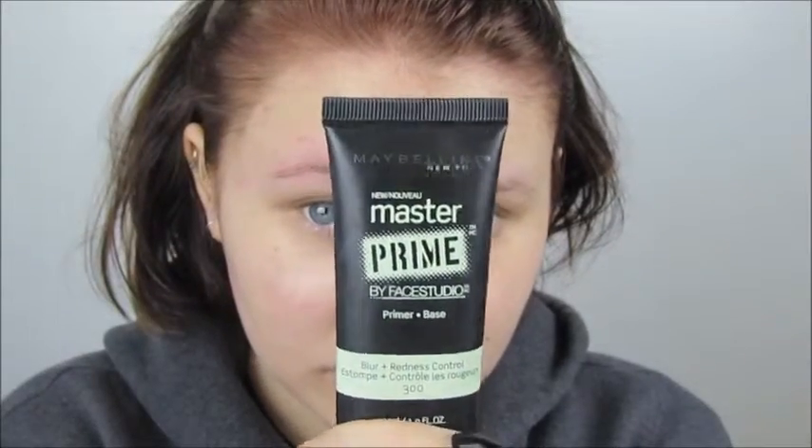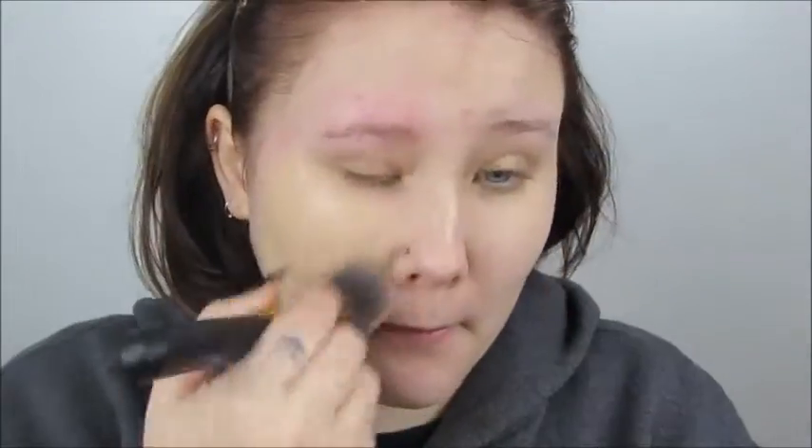If you want to see how I created this makeup look, then keep watching. I started off using my Master Prime primer by Maybelline all over my face — it says that it reduces redness, I don't know how much I believe that, but I like it as a primer. Then I used Maybelline's Fit Me, putting it all over my face using a buffer brush and down my neck.